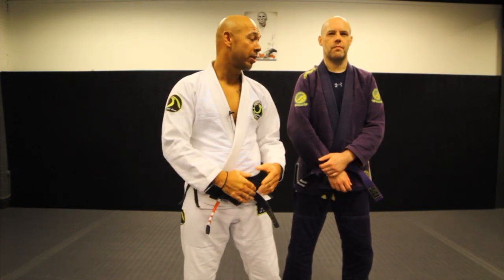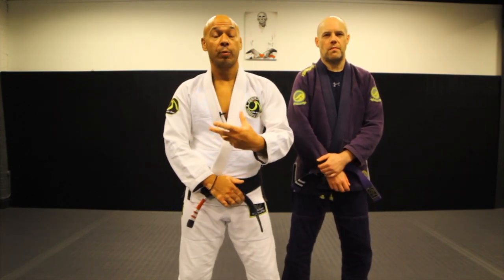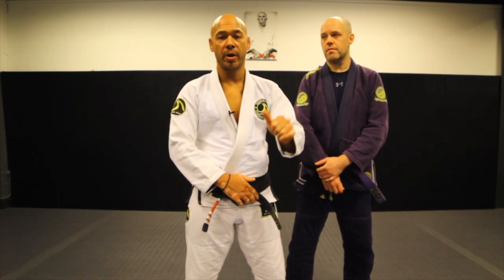Hi guys, welcome to the Eddie Cohn Academy of Jiu Jitsu. Today I'm joined by one of the purple belts in the academy, Stuart. We're going to teach you a self-defense position from a standing shoulder grab.